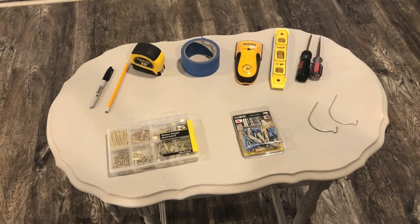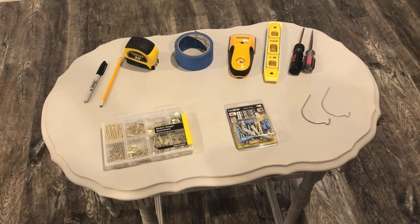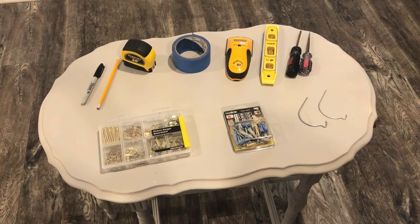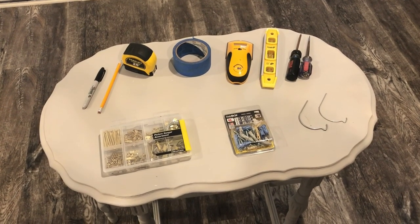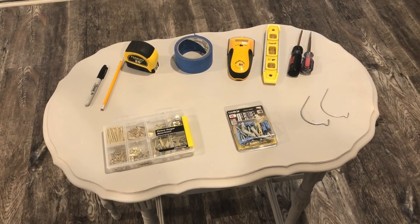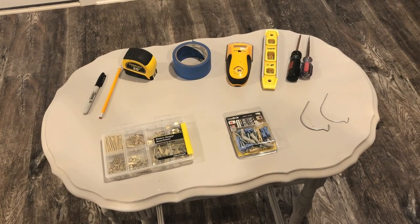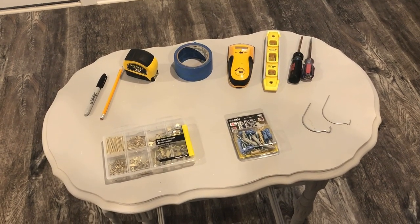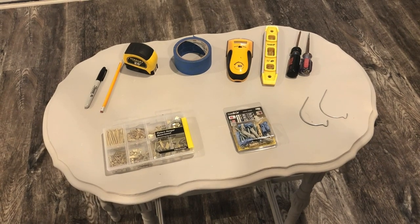And your mounting hardware. The type of hardware you're going to select is based on the weight of the picture you're hanging as well as the composition of the wall itself. If you're using drywall you'll need to use the type of hanger that has a screw with a plastic anchor. If you're using a wall that has a stud behind it, then use parts from a kit that includes your nails and your hangers.